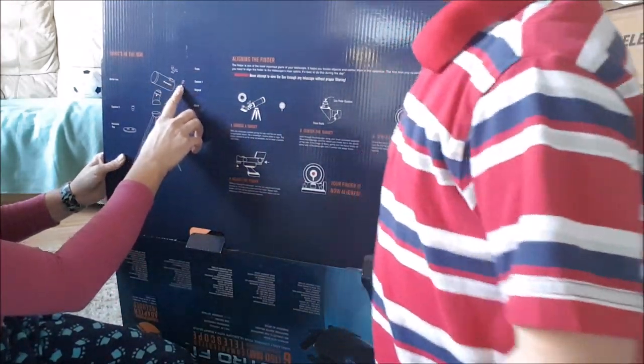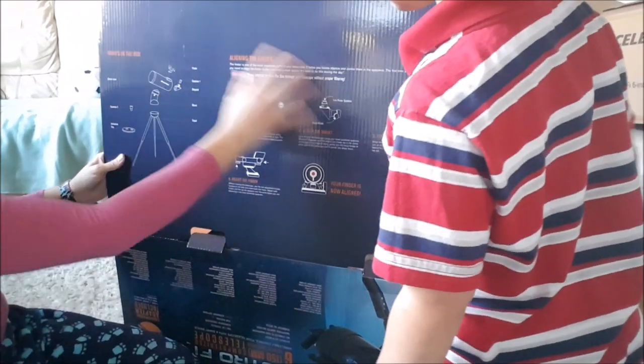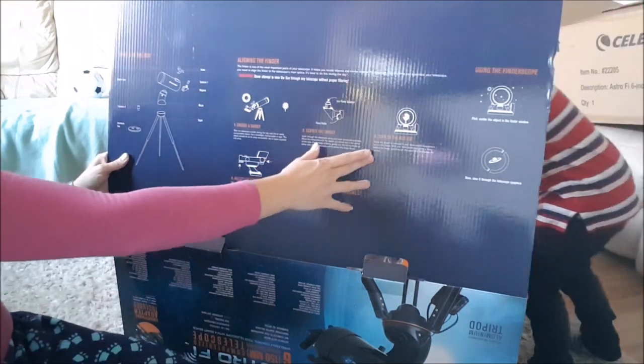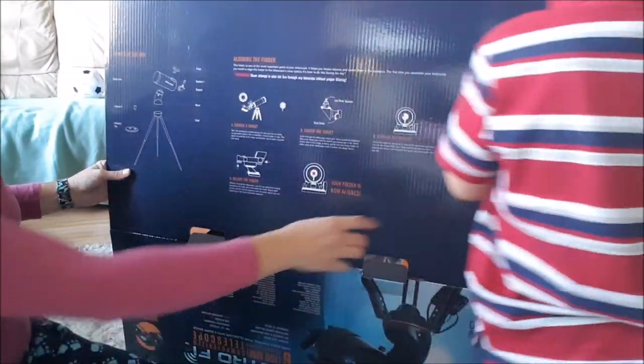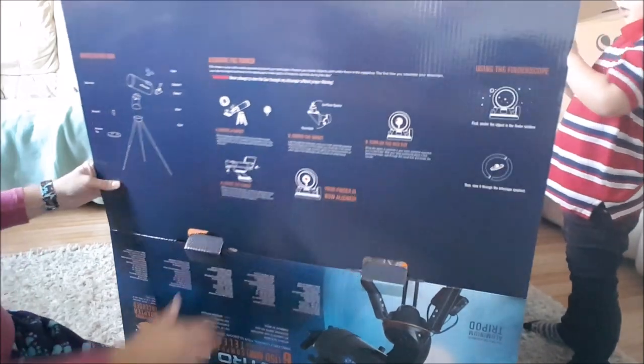And then there's a finder which goes on top of the telescope. Some instructions here — how to choose your target, centre it, turn on the red dot. Adjusting your finder, showing you how to do your finder so it's now aligned. And it also shows you how to do your finder scope, and how to view through the telescope eyepiece.